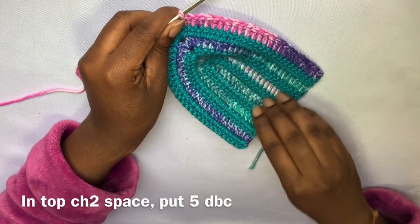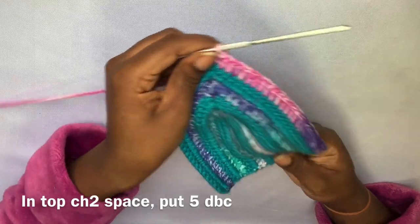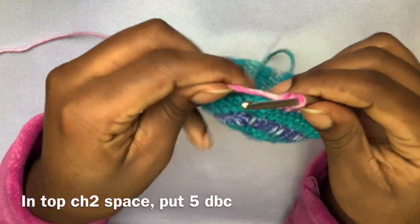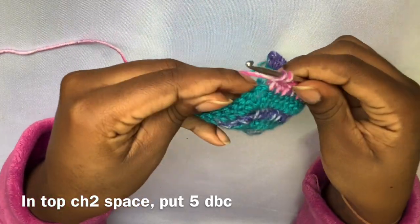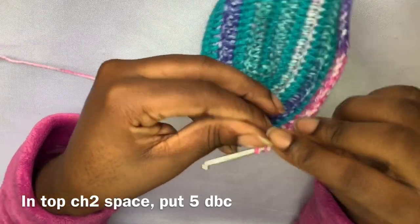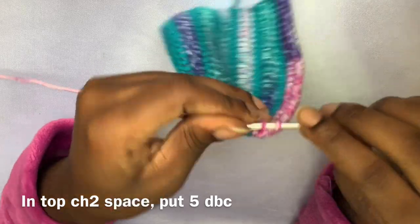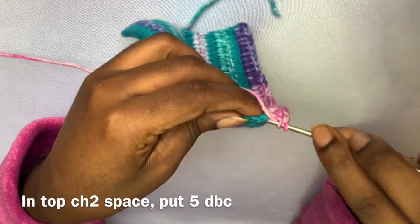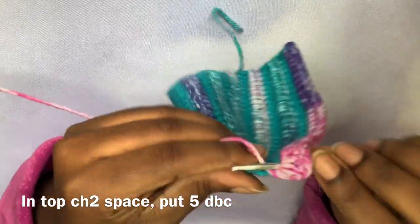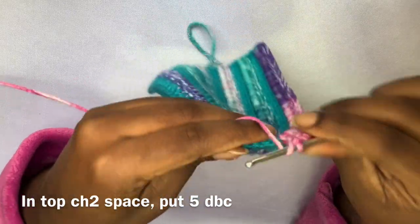Here we are coming up on our last row. I did a total of seven rows, but I wanted to show you guys that in the last row, in the top chain-two space, we're going to put five double crochets into that space instead of two double crochet, chain two, two double crochet — because this is going to be the anchor for our crotch that we're going to add on to the bottoms. So five double crochets into that top chain-two space and just continue all the way down.